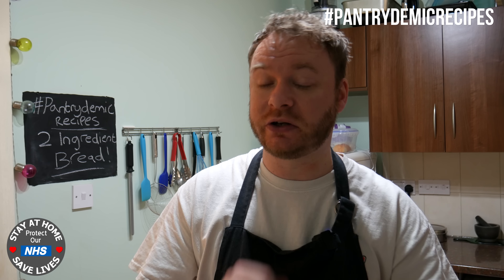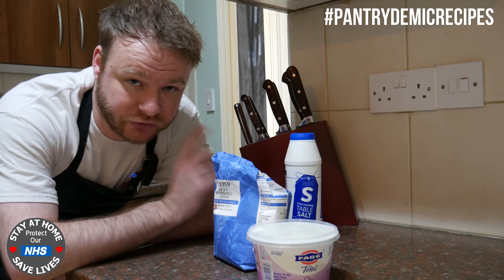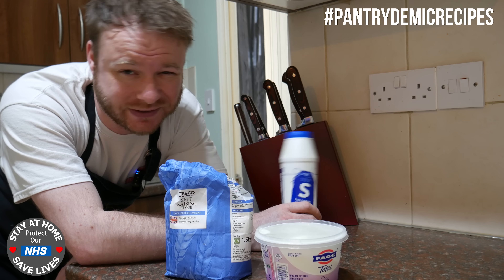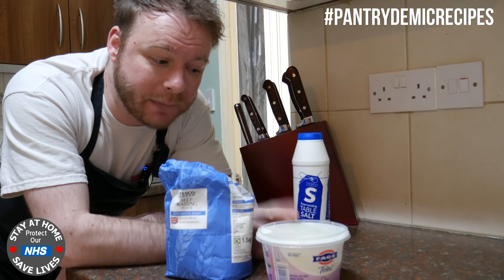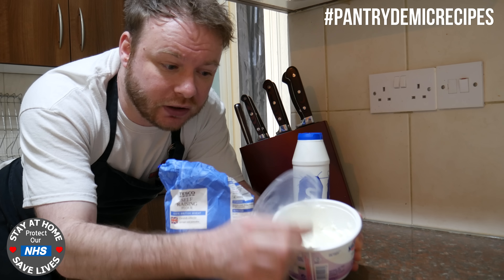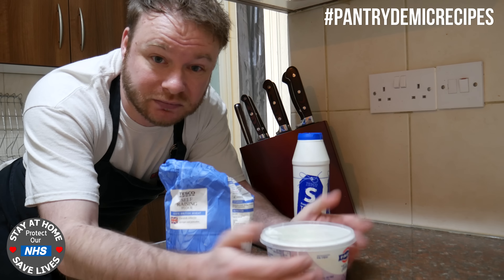If you look down below in the description you can get all the ingredients that you need. So these are our two magical ingredients: we've got Greek yogurt and we've got self-raising flour. Yes we've got salt but everyone's got salt so just use that as a given. A little bit of advice with the Greek yogurt: make sure you buy the proper stuff. None of this Greek style yogurt because it's a bit too runny — it's not what we need for this recipe. The real stuff kind of looks like cream cheese, it's nice and thick. That's the stuff you need.